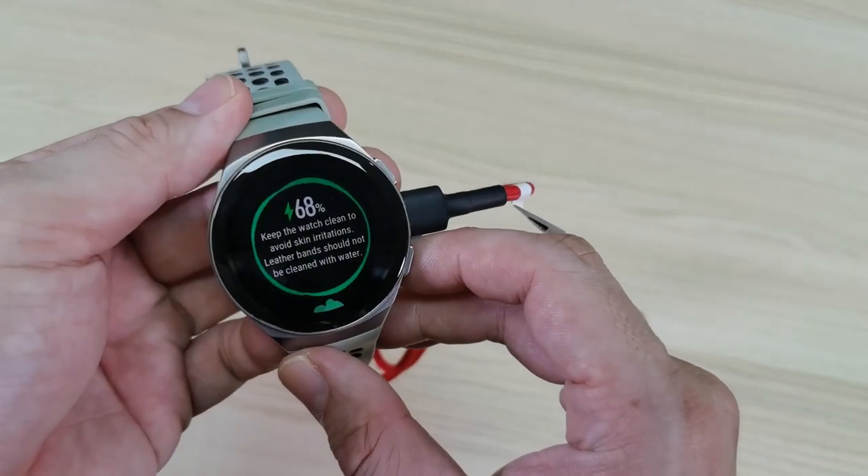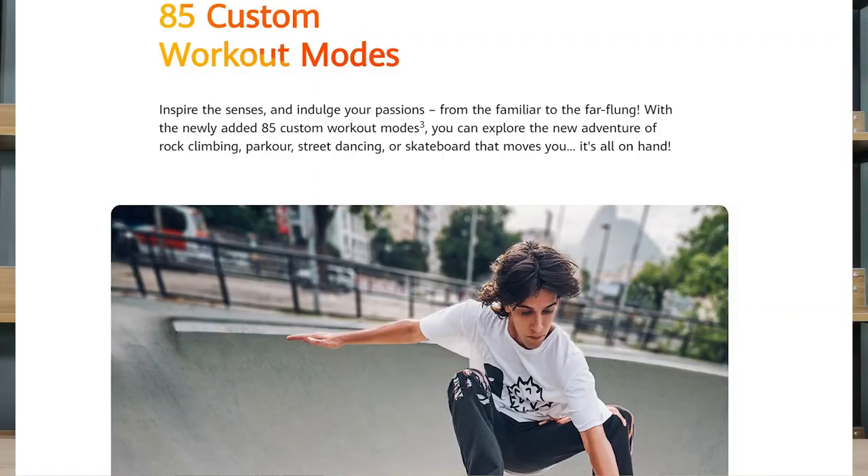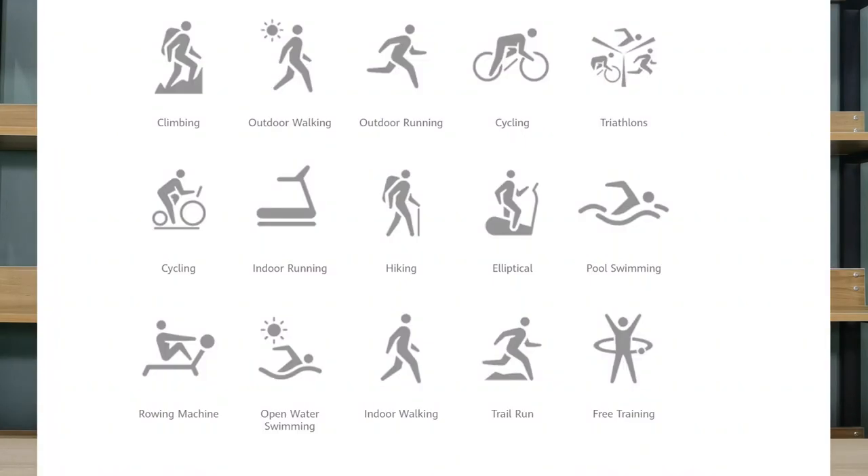Let me tell you some of the great features on this watch. It has 85 custom workout modes, including surfing, skating, rock climbing, and free dancing. There are also 15 dedicated workout modes: climbing, outdoor walking, outdoor running, cycling, triathlon, indoor running, hiking, elliptical, swimming, rowing machine, open water swimming, indoor walking, trail run, and free training. Those are the 15 modes you can select freely on this watch, and you can activate GPS to track how far you swam and how long you ran.